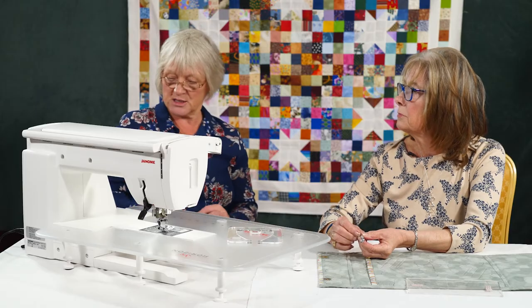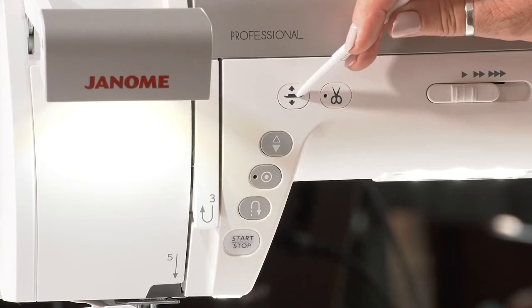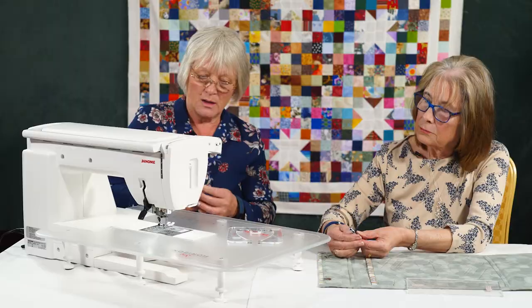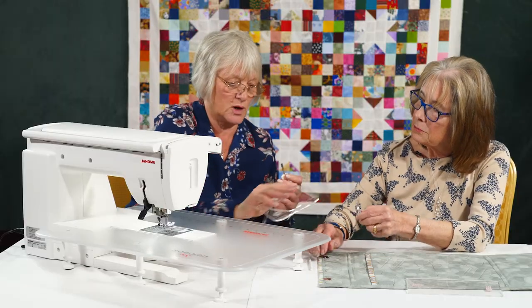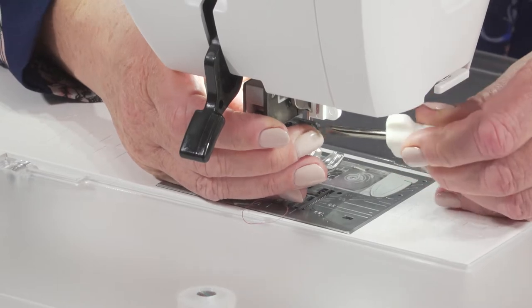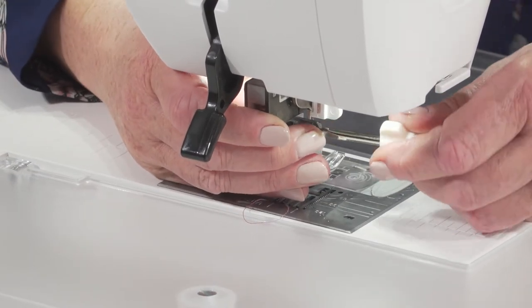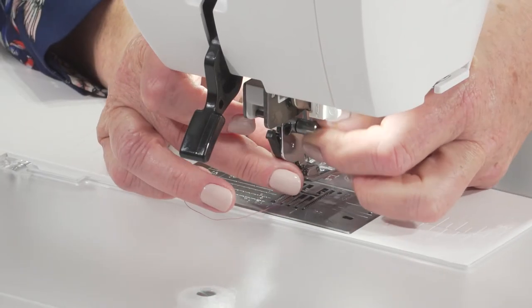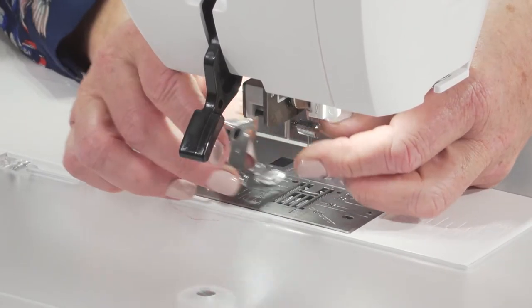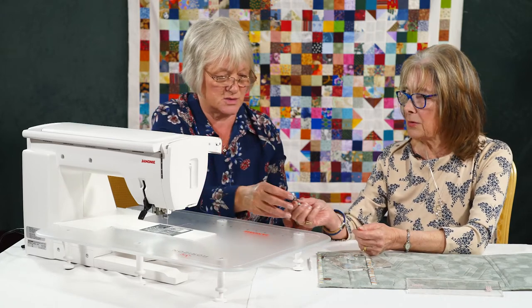It's very easy to attach, so I'll show that now. We'll lock out the machine so that we're quite safe with it. Take the foot lift up — same as before, we need to take the foot holder off to pop the foot on, the same as we do for the walking foot. That's held on by the screw. Take that off and take the foot holder off. I tend to leave my foot attached to it because then it's less likely to get lost.